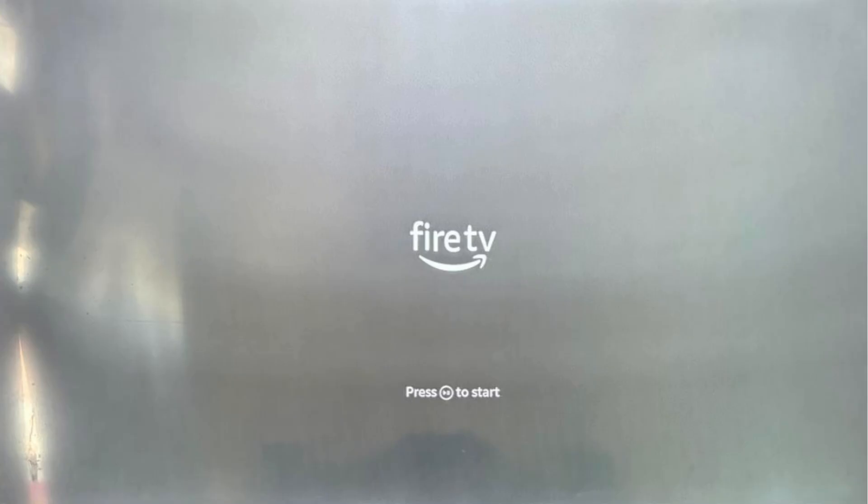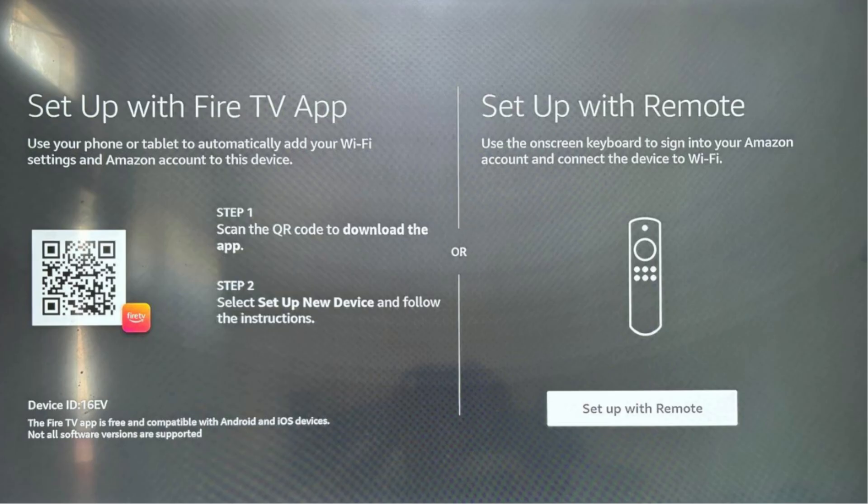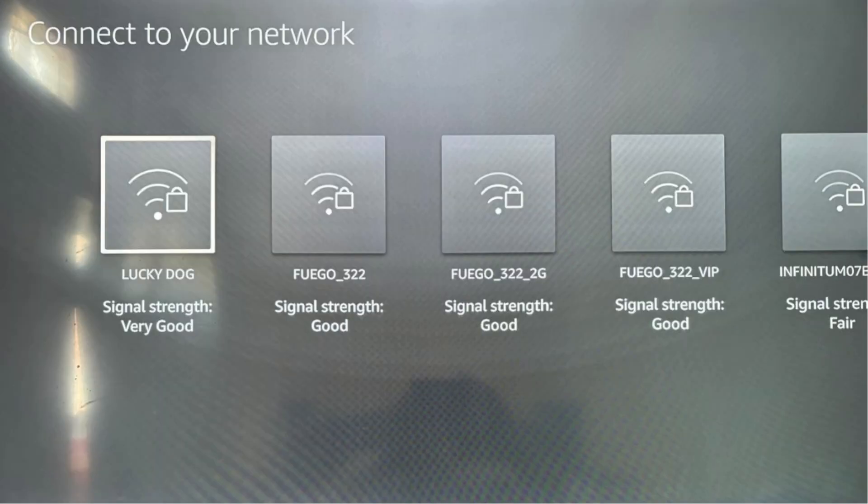First, click your Fire Stick's Play button. Second, select your desired language. Third, click Setup with Remote. Fourth, connect your Fire Stick with your Wi-Fi.